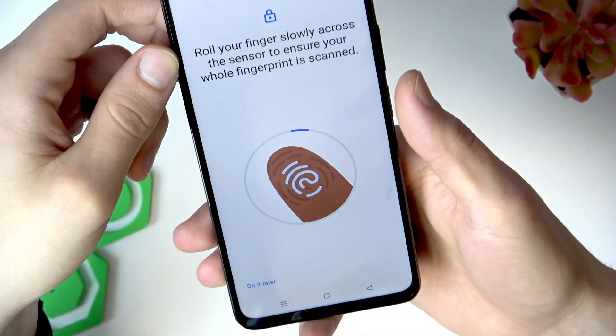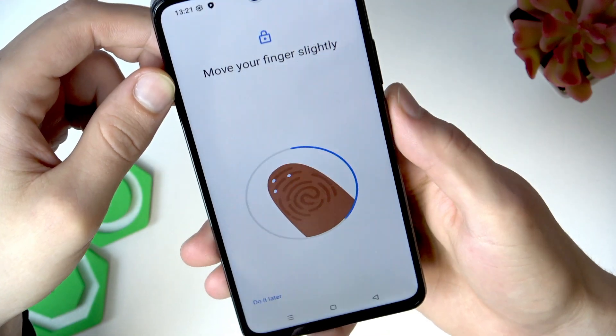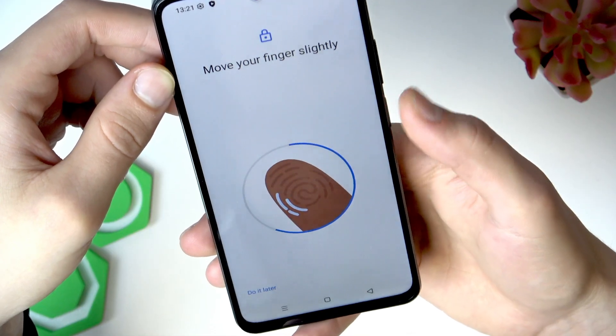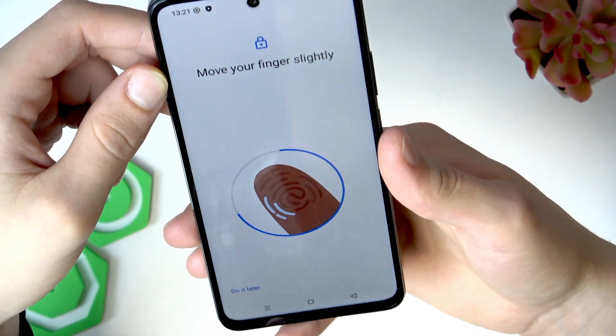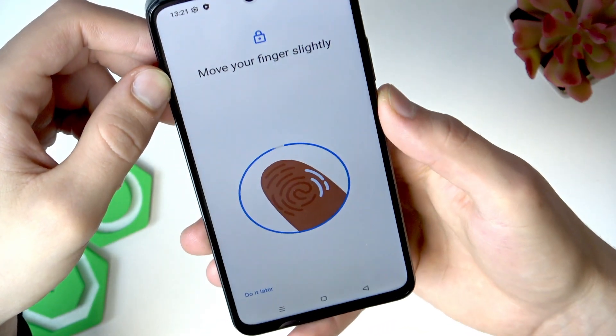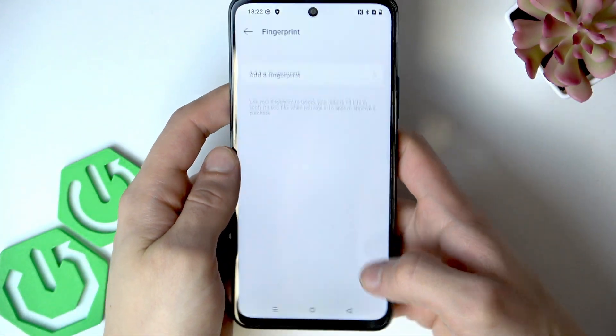Make sure that it's clean and smooth, then proceed by adding a new fingerprint to your device. To do that, just press the scanner with different parts of your fingerprint. Try to use your whole fingerprint to ensure the best experience, and when you're done, tap Done.